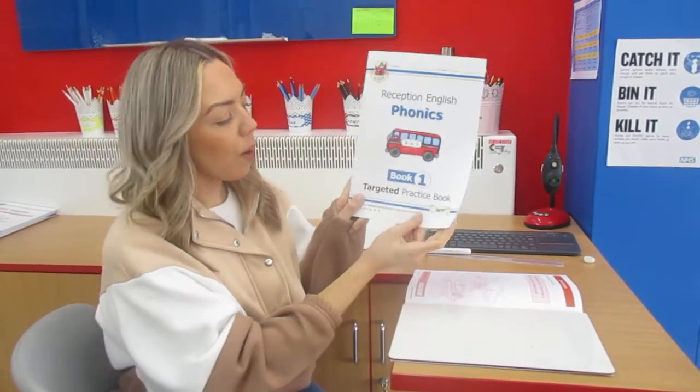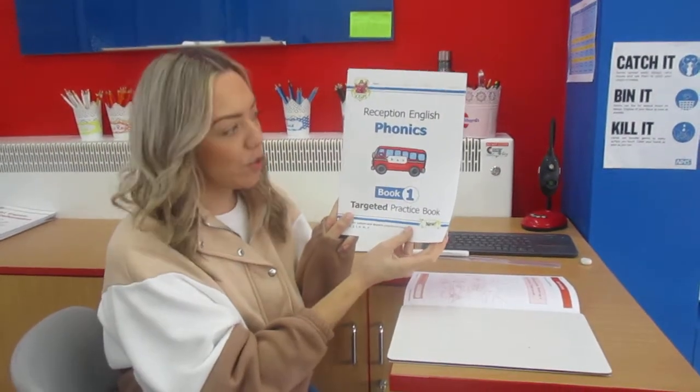Hello Year One, it is week three. Welcome to a new week of learning. It's Monday today so we're going to get our comprehension literacy books ready and we're going to start working with the reception one.